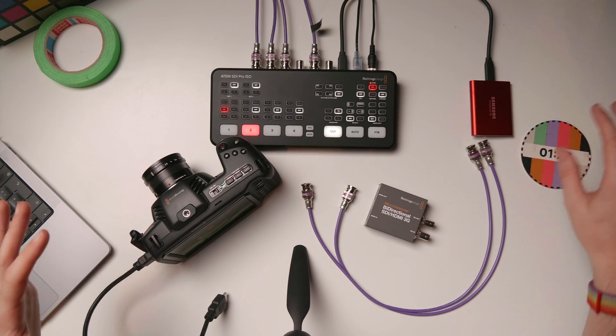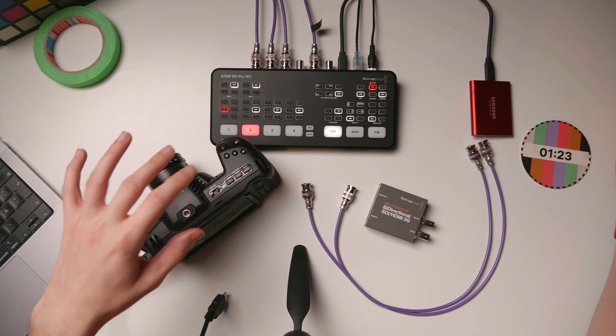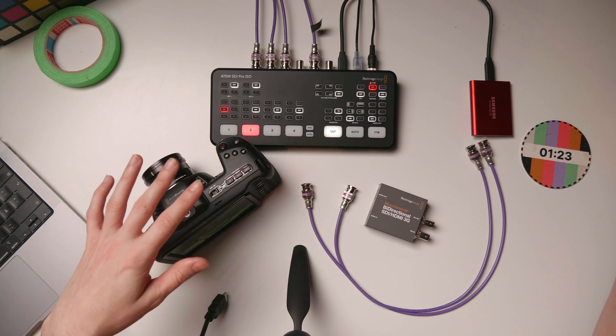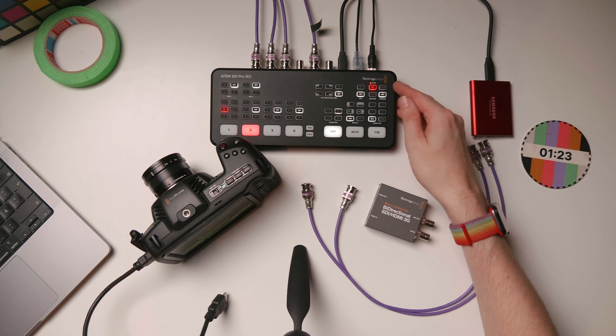Let's get camera control working between an HDMI Blackmagic camera and an SDI ATEM switcher. It's not quite plug and play as you might expect. On the desk here I have everything I need: the Blackmagic Pocket Cinema Camera 4K, which also applies to other cameras in the range, and the ATEM SDI Pro ISO.